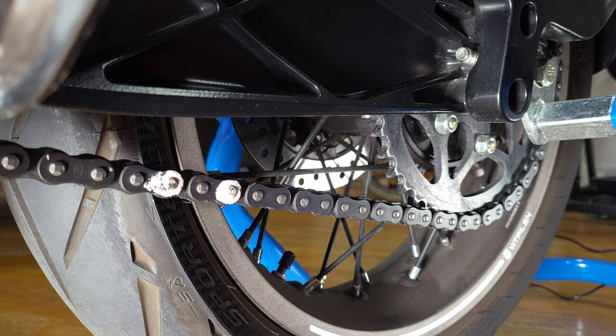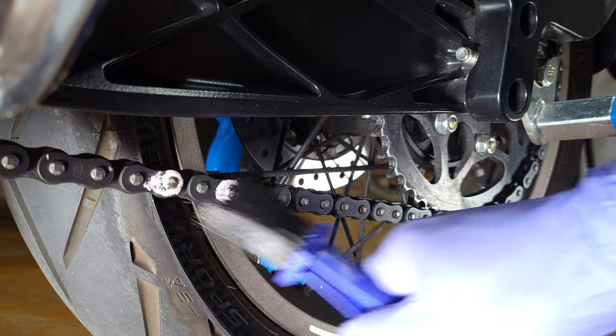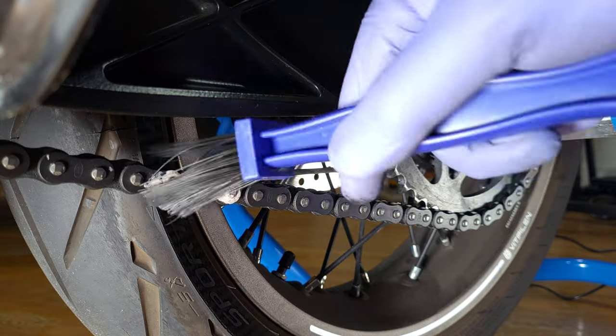I don't use any chain cleaners. I've been riding motorcycles for about 20 years and I just feel that chain cleaners are a waste of money.